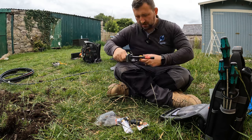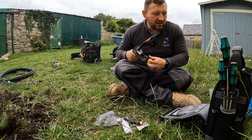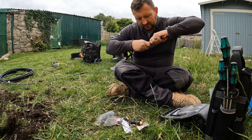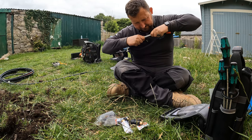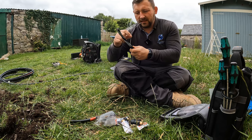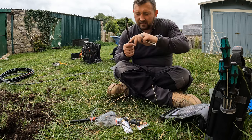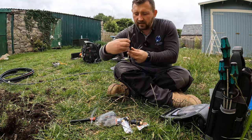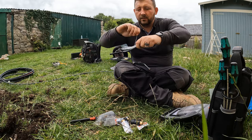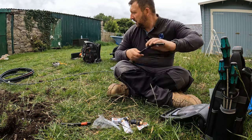It is loads quicker with a hacksaw than with this thing — you do get a slightly neater cut with the tool, which is why I use it. I'm now stripping this back, stripping back the actual armoring. With the wires, I just get them in a nice pan and use one core or one strand to tie them all together.